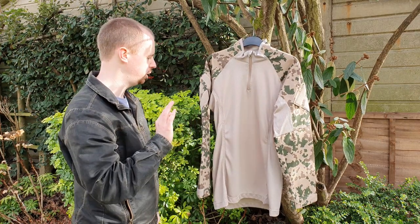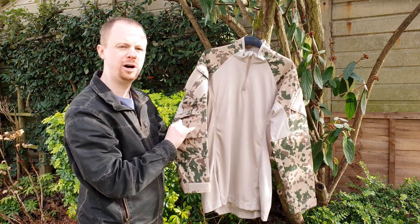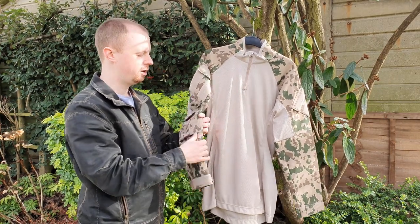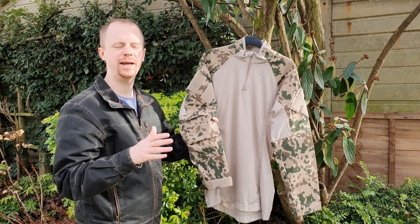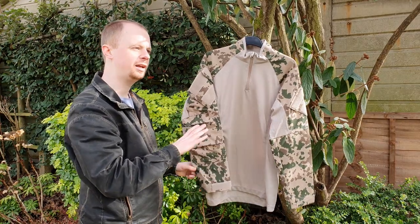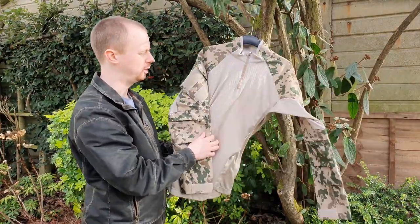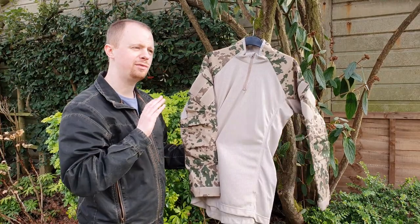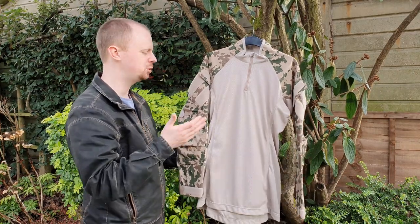The one thing I would slightly ding this shirt on is the stitches per inch — that's the number of stitch marks per inch of stitch line. On this shirt it's about seven to eight; I prefer to see nine or ten, which is what Crye does, and Arcteryx sometimes goes above that. This is a little bit on the lower end, and why that matters is just the strength of adhesion between pieces of fabric. It's definitely good enough for the intended purpose, but it would have been nice to see it higher.